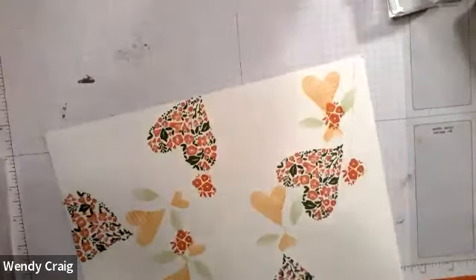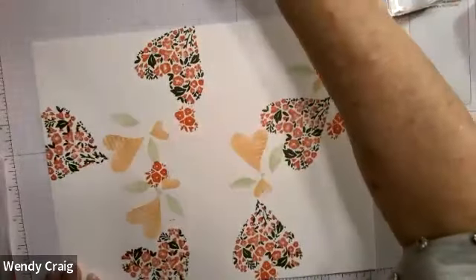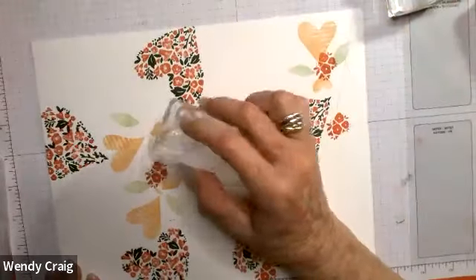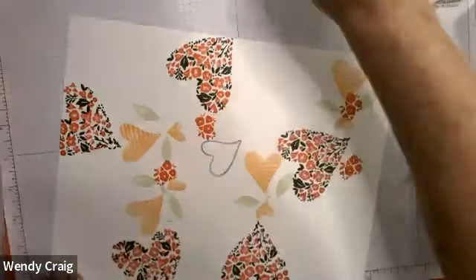Now I'm going to use Balmy Blue, and that way you can use it for a guy card too.